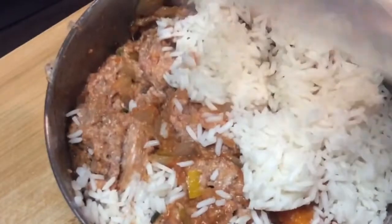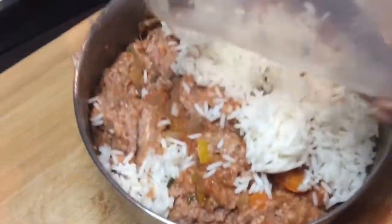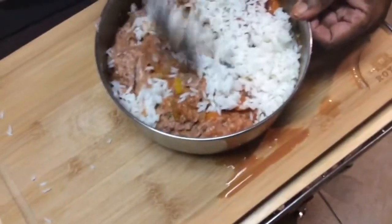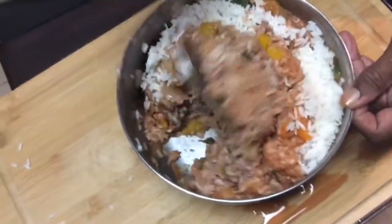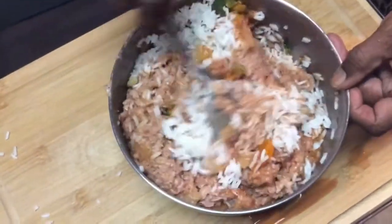I have preheated my oven to 350°F and I'm going to let this cook for about 35 minutes. Then in the last 10 to 15 minutes I will add cheese on top and let it melt through. I'm going to get all of this incorporated and I'll be back soon.